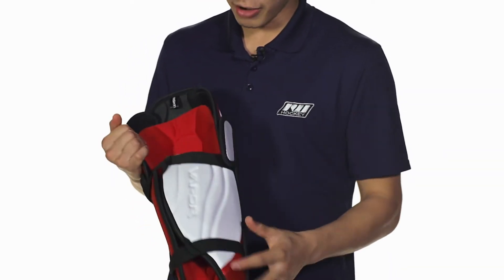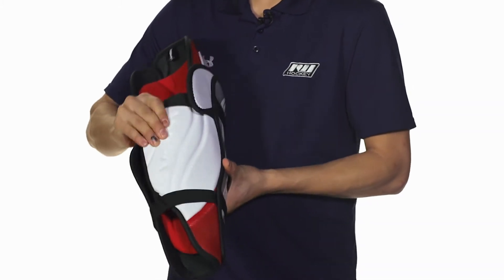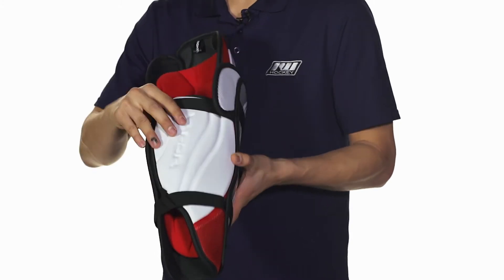On the backside we're going to see a calf guard with medium density foams and a plastic insert. These are thick medium density foams, so it's going to help protect you against slashes and pucks right on that calf area.